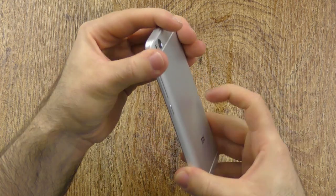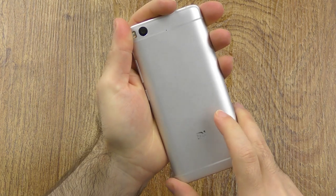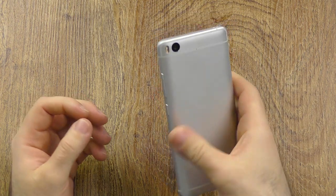I just have to give it to them — it feels extremely premium, doesn't bend at all no matter how much you try. Due to being aluminum, it can be a little bit slippery from time to time, but since it is so easy to hold, I don't see this to be an issue at all.